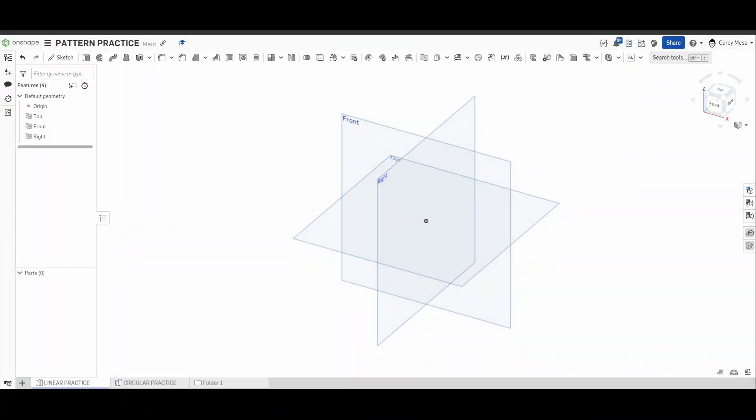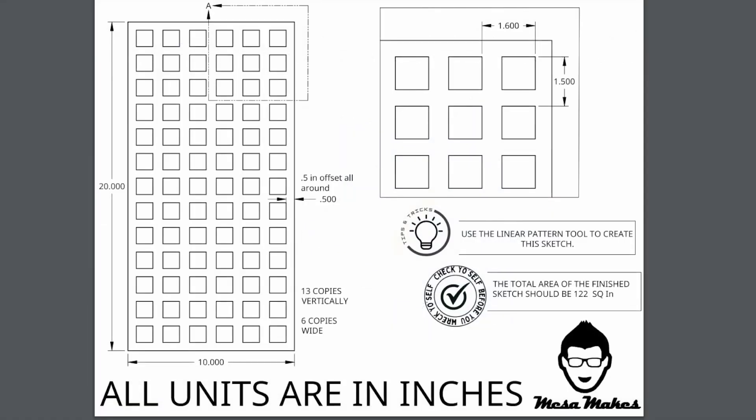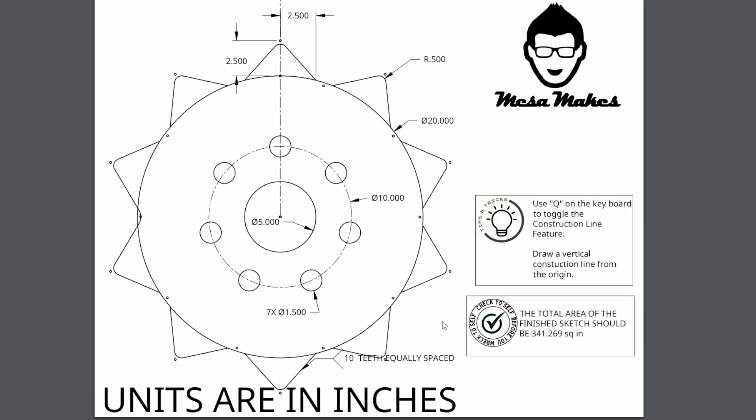Welcome back to OnShape Orientation. Today we're going to be talking about the linear pattern and the circular pattern. We'll be using this grate to do our linear pattern practice, and this gear sprocket to try our circular pattern practice.